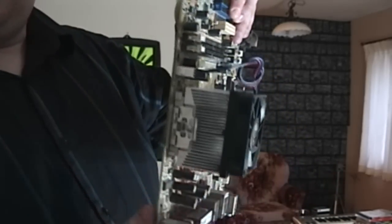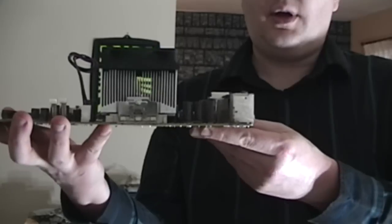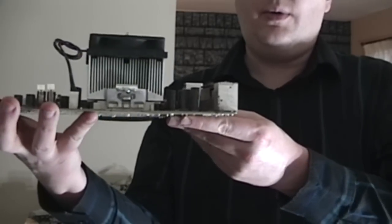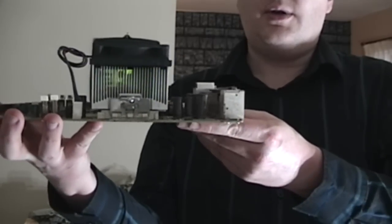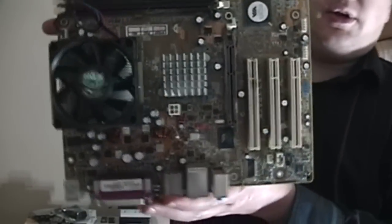Here's the cooling beast that ultimately resulted in the death. Look how clean that is. Just look. Let me show you here. Look how clean that - there's not a speck of dust anywhere to be found in there. I even cleaned off the individual fan blades and everything. It was beautiful.